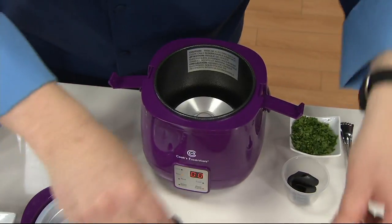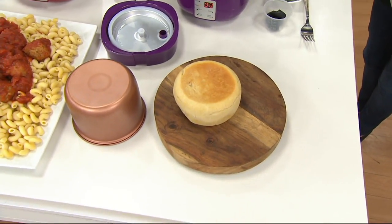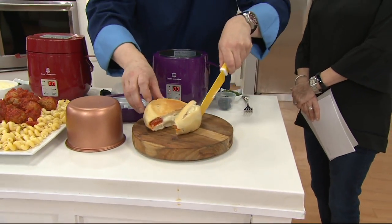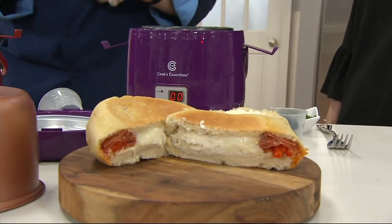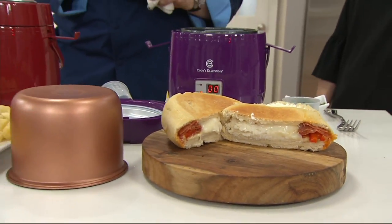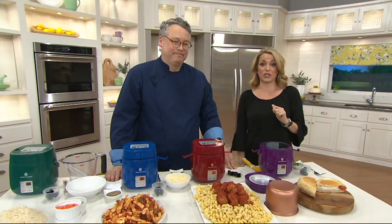Last but not least, we did a stromboli. I just want to cut that open so you can see — there it is. This is versatile and easy. It does not have a big footprint; it's smaller than a coffee pot. This is a wonderful way to cook without heating up the oven, with a nice capacity and easy payments of $3.33 a month.